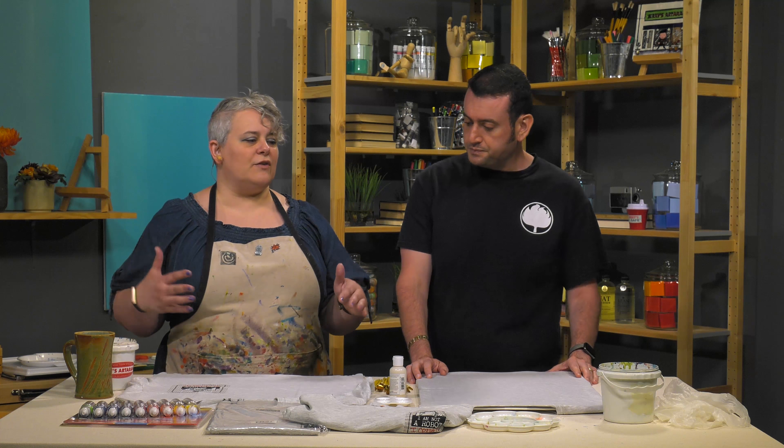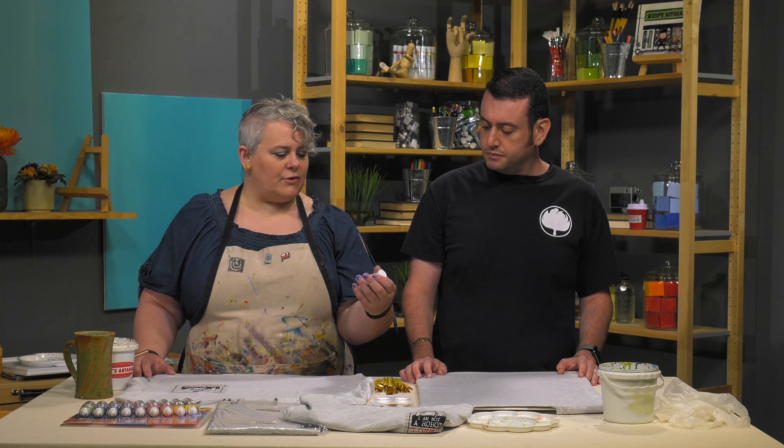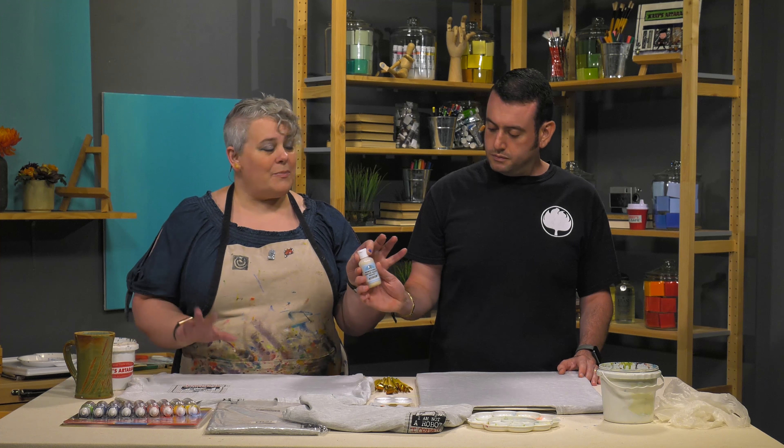We're going to do something very basic and fun that anybody could do — even kids in your household. We're going to do a basic resist with some of the Jacquard removable water-based resist. We're going to paint out a design, or potentially a saying. Then we're going to use Jacquard's Dynaflow inks, which are very bright and very vibrant and are going to show up really well on this gray shirt.